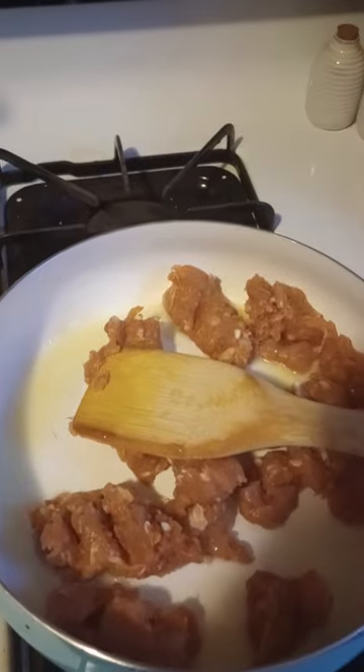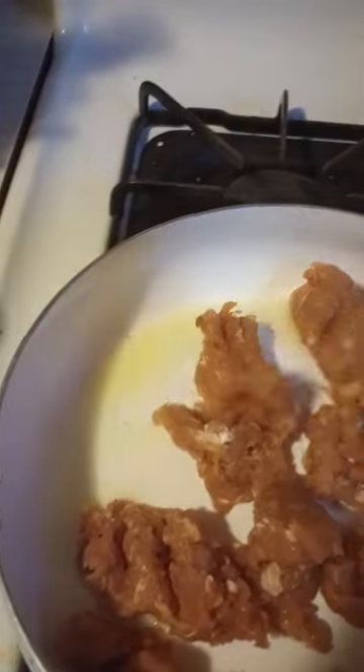Welcome to the Macy's Show, the cooking version. We're making a southern classic sausage and gravy, and I have chicken sausage that is Italian.